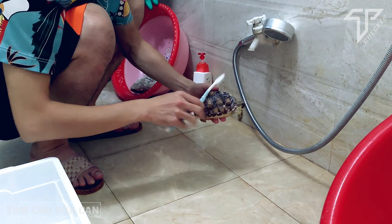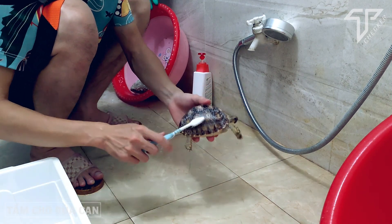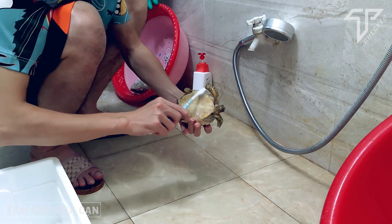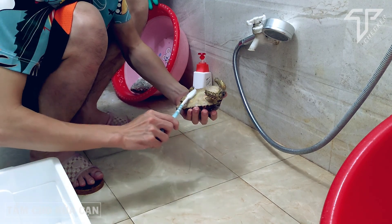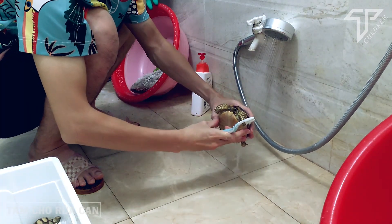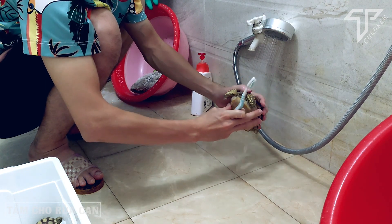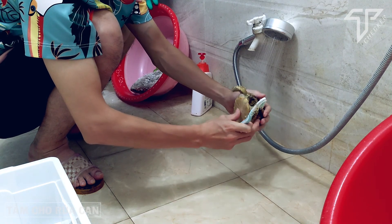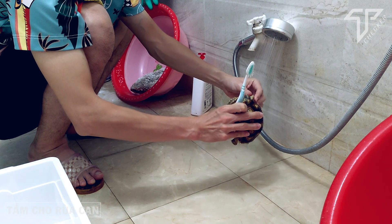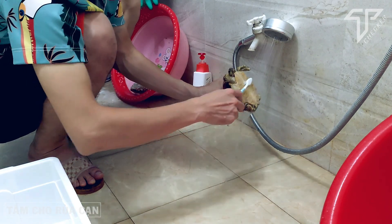Sau đó mình sẽ đặt riêng ra một chậu nhựa. Lúc đó mình đang phải tắm cho cả đàn khá là nhiều, tầm 5-6 con: 2 con sulcata to, 2 con sulcata bé, 1 con rùa cherry head, 1 con rùa sao Ấn Độ. Khi xả nước, mình phải để đầu nó hướng lên trên, không để nước trôi xuống dưới. Xả nước nhẹ nhẹ cho hết xà phòng bám trên người, làm mọi thứ hết sức cẩn thận.